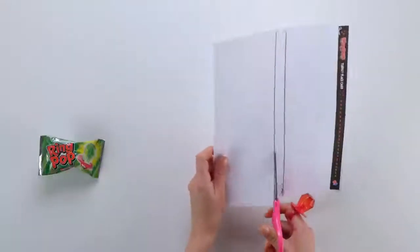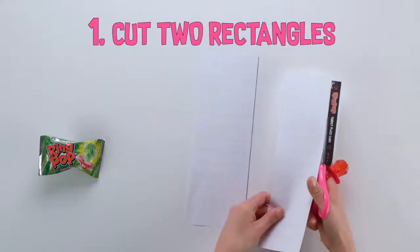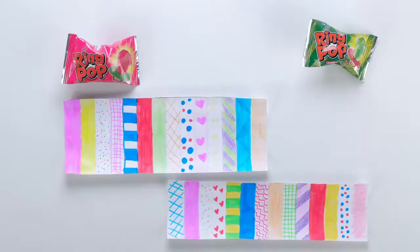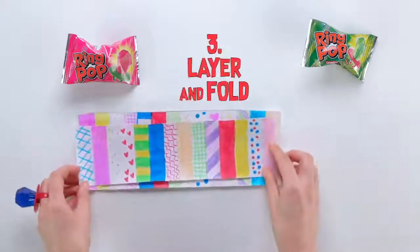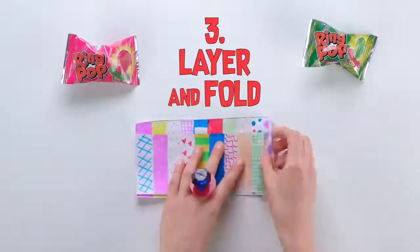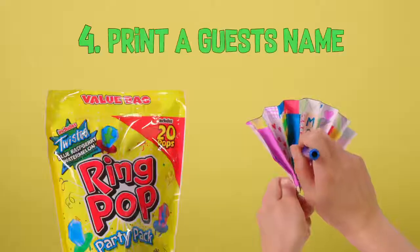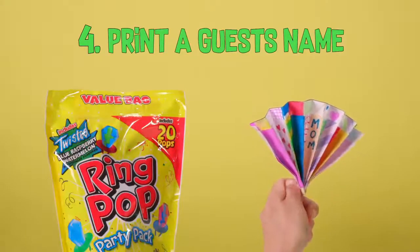To make the turkey place card, your kids can start by cutting along the solid lines of the template to get two rectangles. Next, color and decorate them. Then layer the thinner rectangle over the thicker rectangle and fold the paper along the dotted lines like a fan, switching sides with each fold. When they're done, your kids can print a guest name on the top fold.